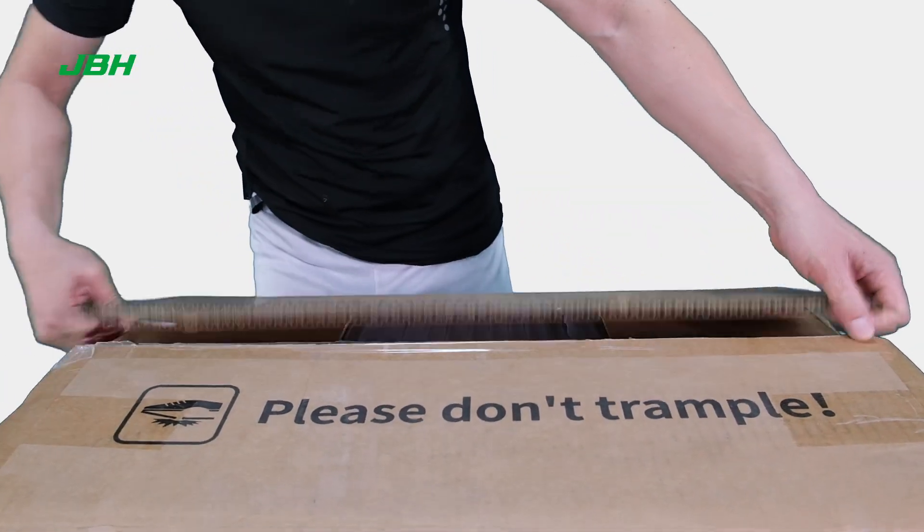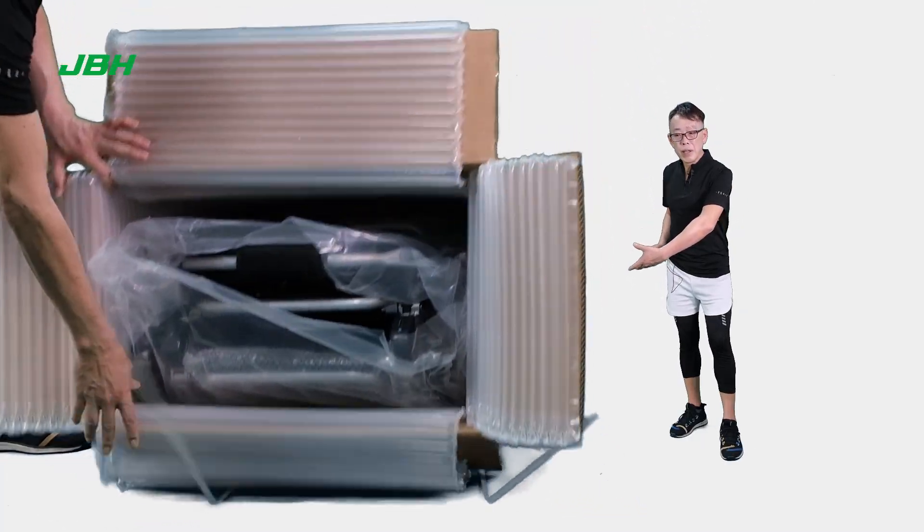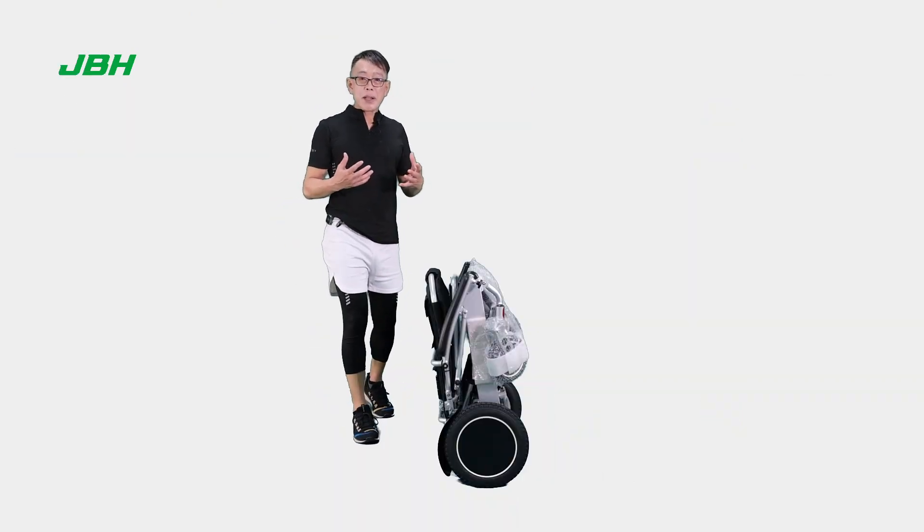First of all, let's cut the top and also the tape off. Then we can lay the whole carton down, drag it out. We have got the wheelchair out of the carton.